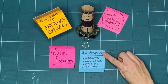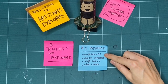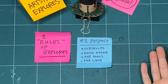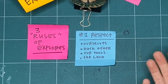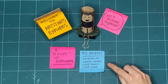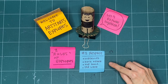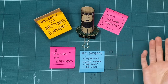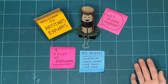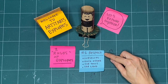First is respect. We practice respect for ourselves by checking in with ourselves every day before we start making. Maybe we didn't have a good night's sleep, or we're feeling really good today. Whatever it is, we want to take the time to check in with ourselves. We also practice respect by doing the same thing for each other — whether we're making with other grown-ups, other youth, friends, or classmates. We want to practice respect by asking them how they're feeling so we can be mindful of each other while we make together.